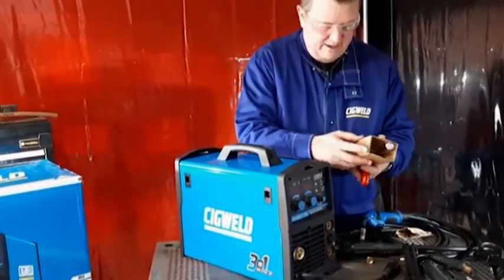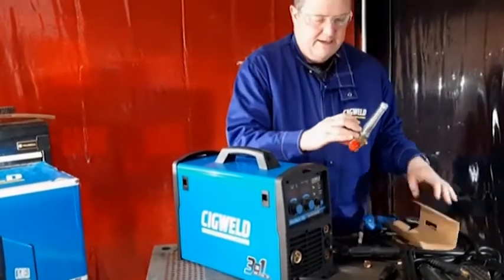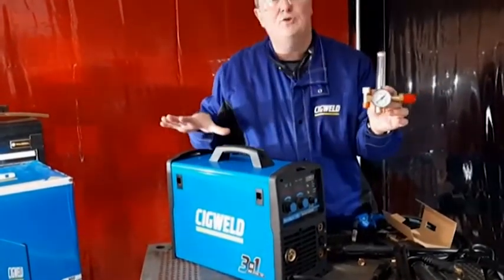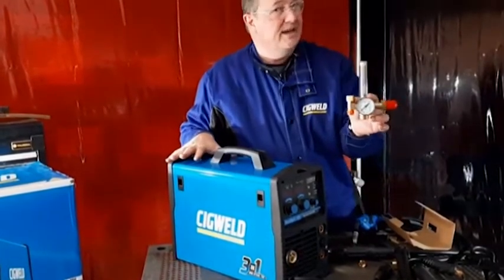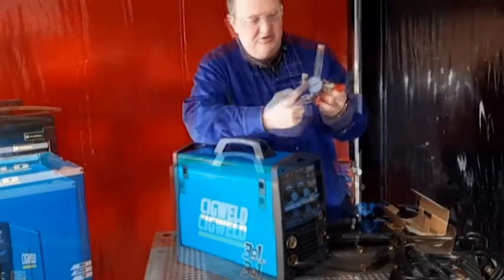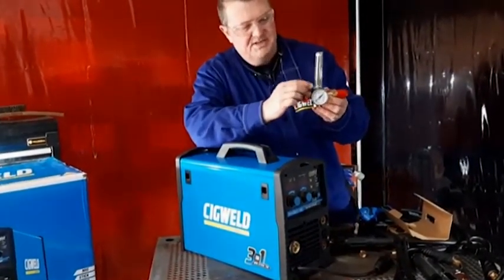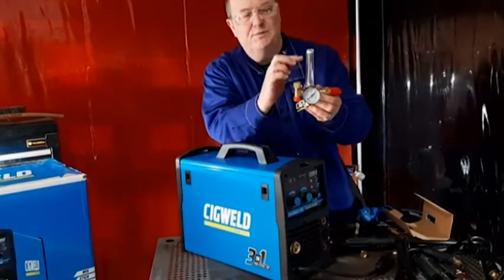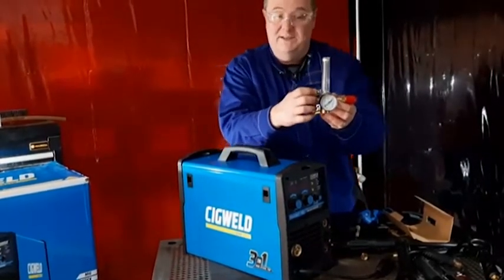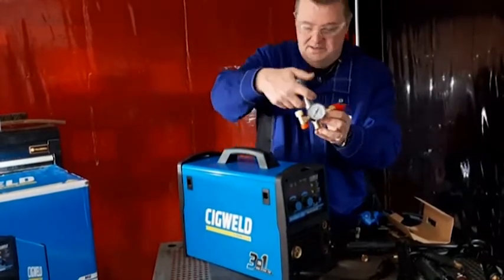So there's a regulator. This machine can do both gasless wires and also gas shielded wires, so for gas shielded you need the regulator. It shows you your contents of the cylinder, and this gauge here, which is adjustable by the little knob, is your flow rate. Normally for MIG welding it's between 10 and 15 litres a minute at home in a garage like this.